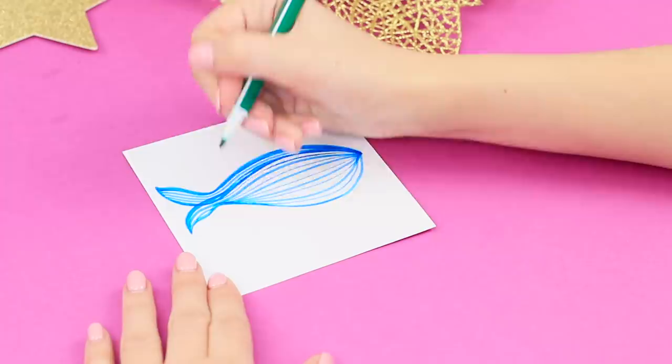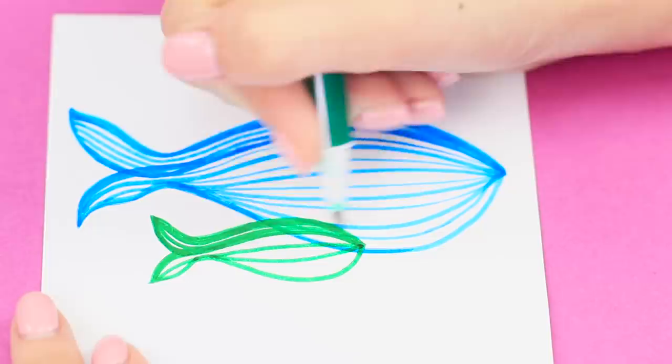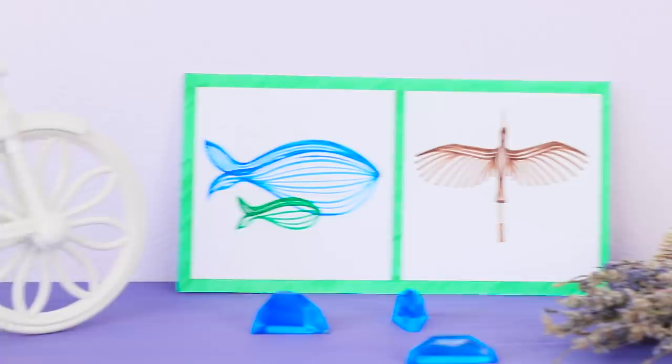Use a green marker pen to draw a baby whale — do the same thing, but on a different scale. You can also draw a bird like this. Connect the drawings and decorate the frame of the picture with lines. The result will be absolutely amazing!